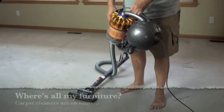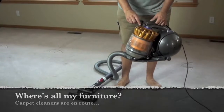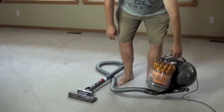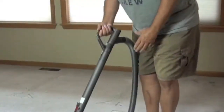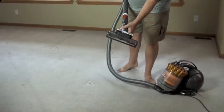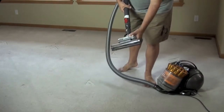This is a Dyson DC39 and you can see it's pretty futuristic looking. As is characteristic of Dyson, there are lots of hinges on everything — including here, you can see this is hinged, and this has a fairly complicated connection. There are a lot of different ways this thing can turn.